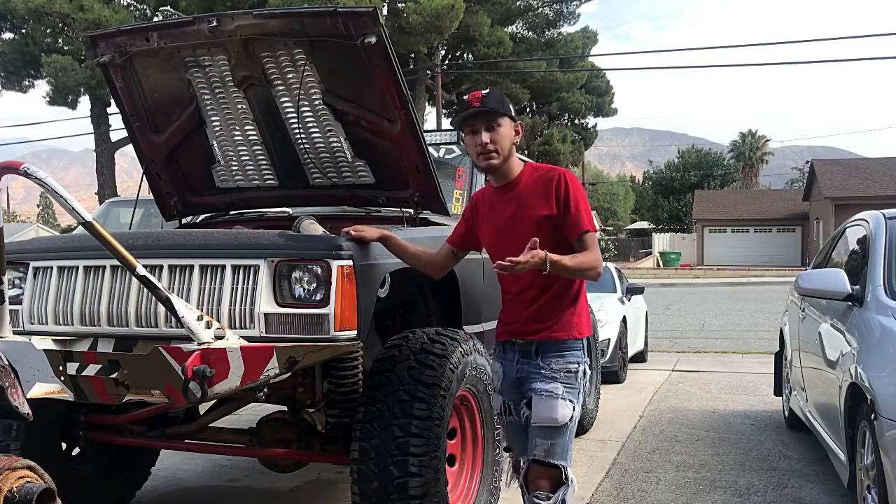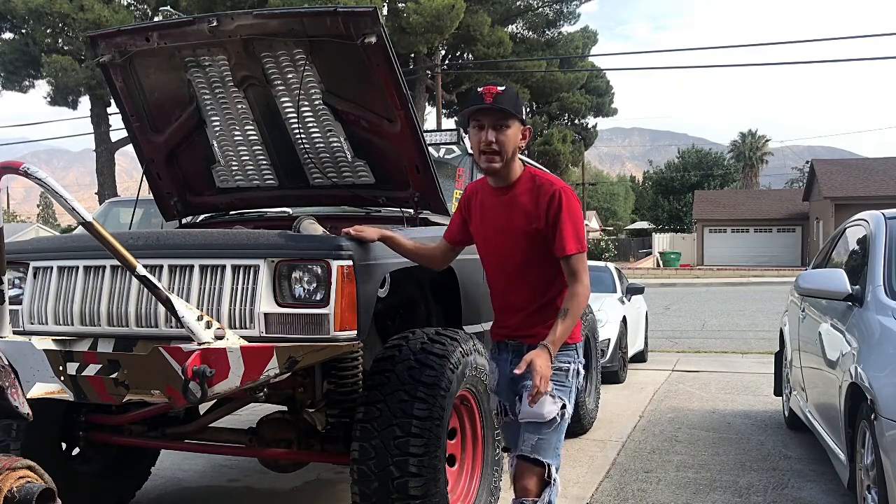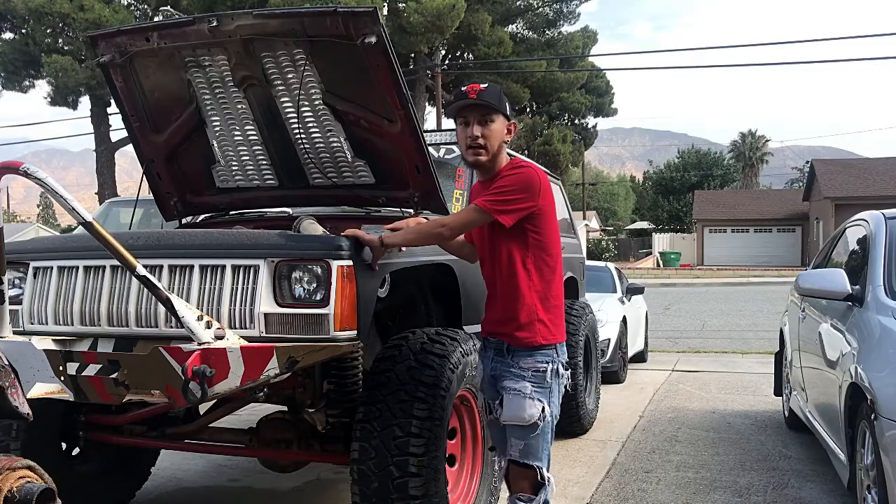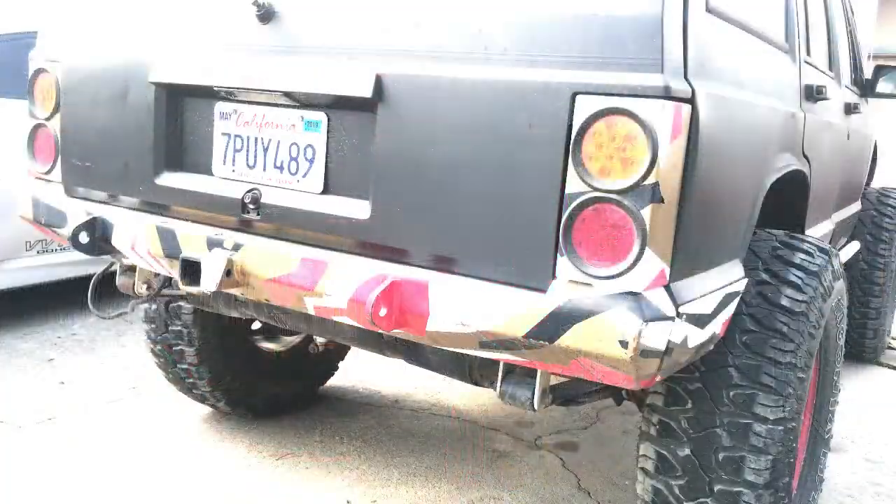You're going to see the new front axle get put into it. I'm going to give you guys a quick cold start of what she sounds like right now, so let's get into it.